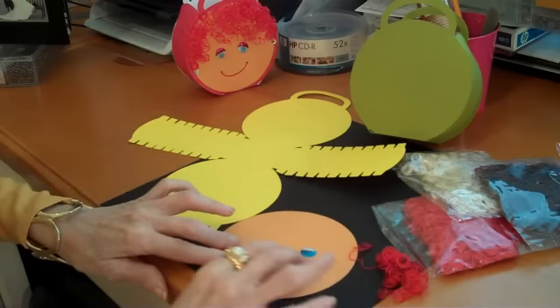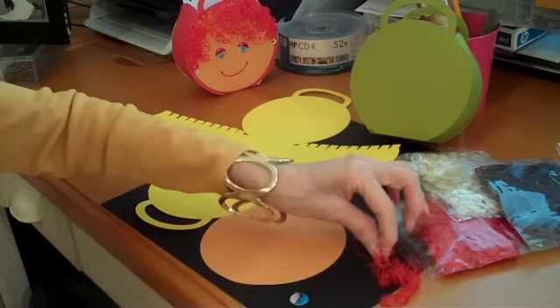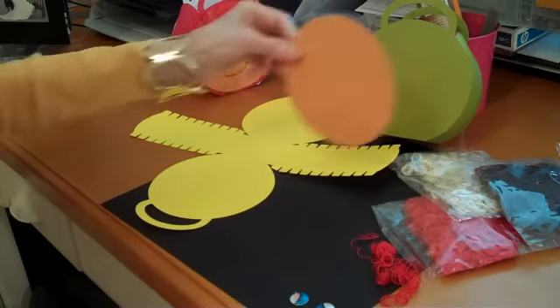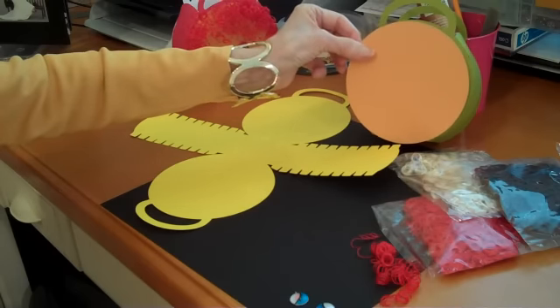You need a circle, eyes, and some curly hair. The circle is four and a quarter inches — it will fit exactly on your box.